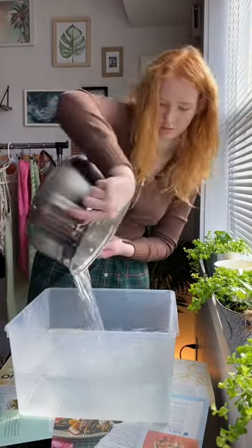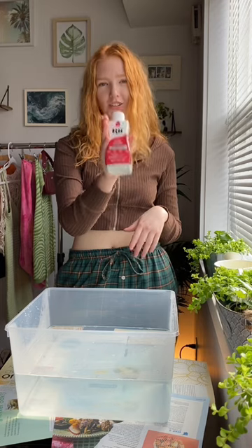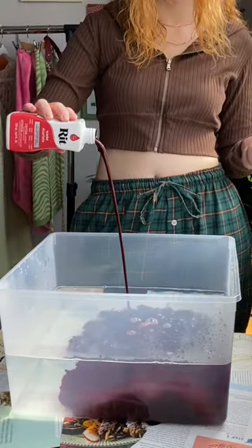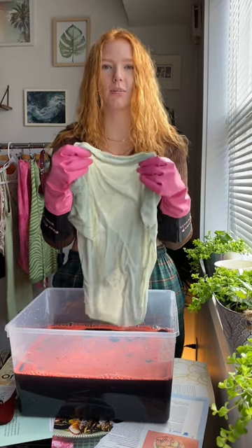The bucket. So I chose to dye the clothes red — it's called scarlet red. Make the clothes wet before you put them in the dye so that the color absorbs better.